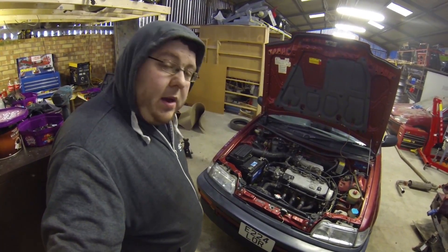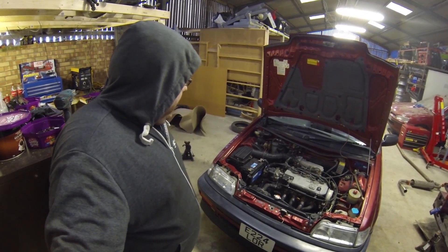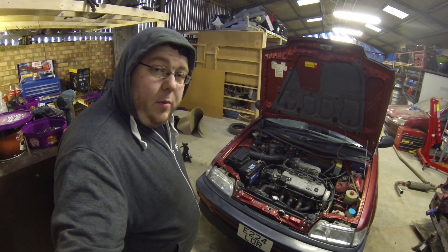So that's the bumper and all that back on, two frames on, splash guard's on underneath. So let's crack on with the rest of the exhaust system.